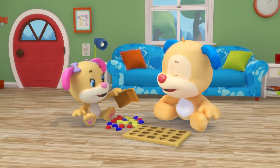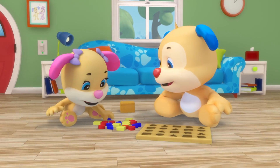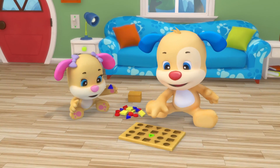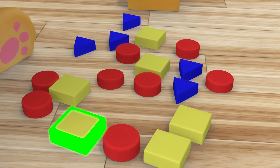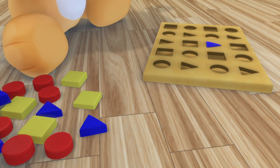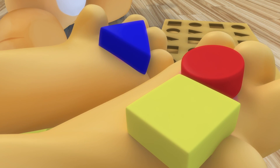Let's build a puzzle with puppy and sis. Oh, but what shape is this? How do these fit together? Yes! Puppy, you're super clever! Square, circle, triangle are the shapes we have to use. Square, circle, triangle — which shape will you choose?